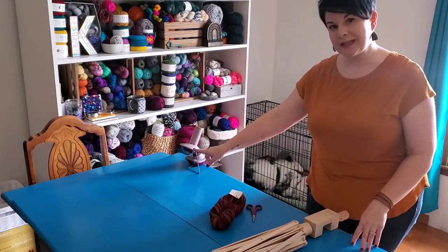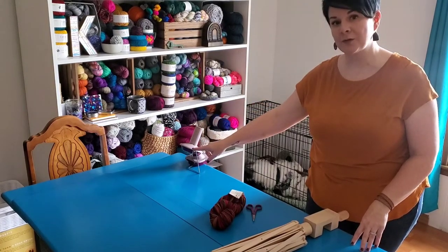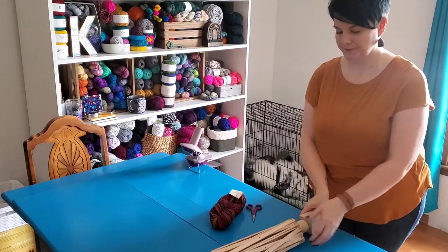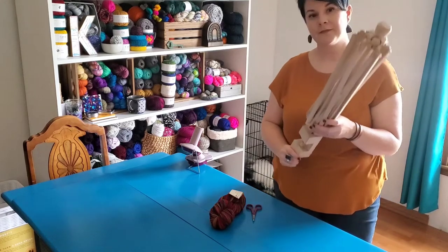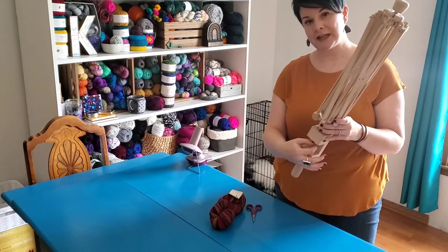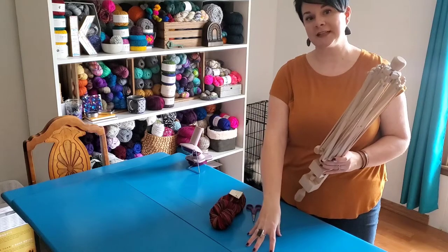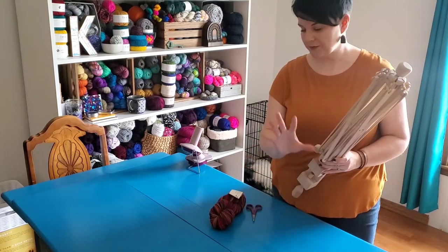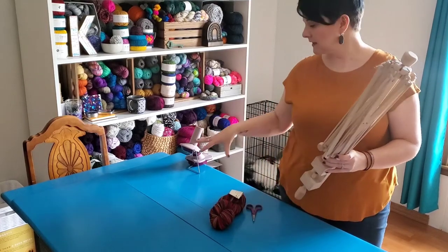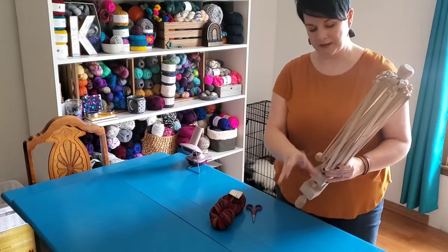The reason I'm choosing to clamp my yarn ball winder to this end of the table is that I feed the yarn through here, so this needs to be facing my swift. My swift also has a clamp, and so it clamps onto my table. You will find some tabletop swifts that just sit on the tabletop — if you have one of those, you can assemble it according to its directions and sit it at the table. I do find that a little space between the yarn ball winder and the swift is helpful in winding the yarn.